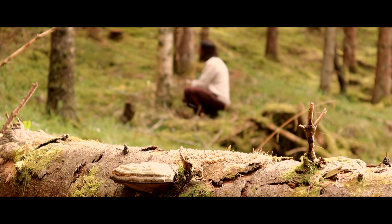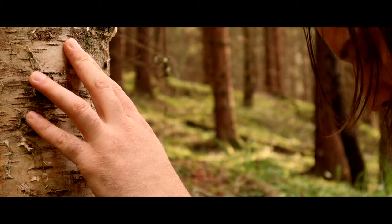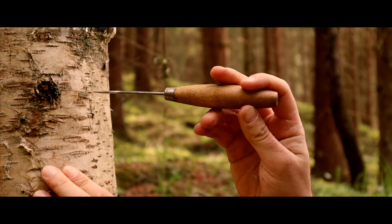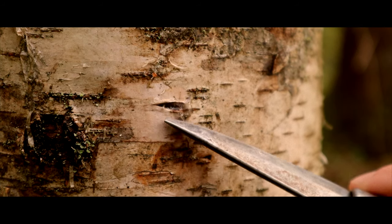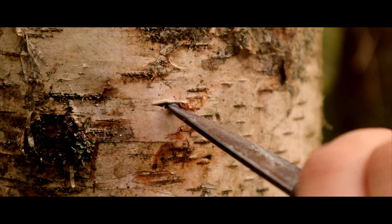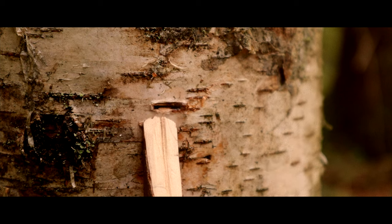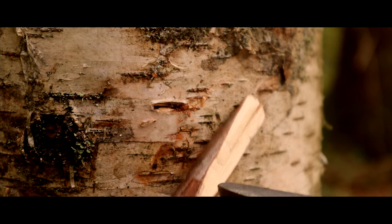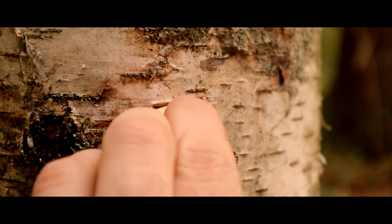Birch sap flows ideally when it's spring and when the temperature is around 16 degrees Celsius — that equals around 50 degrees Fahrenheit. So I'm taking the tip of my knife and tapping it into the tree. I make sure that the hole I make is the same size as my spile, and then I tap the spile into the tree.